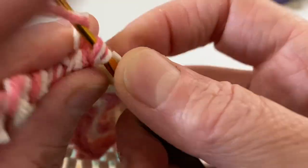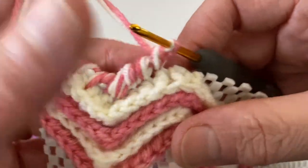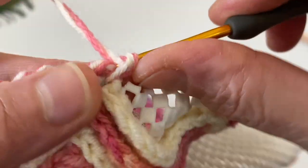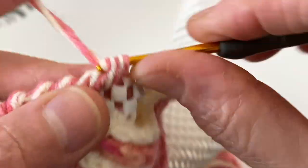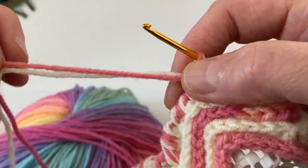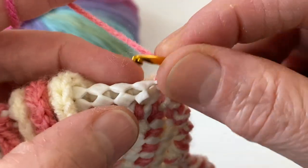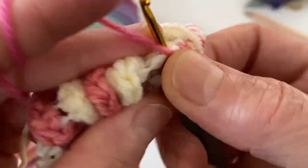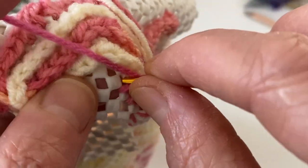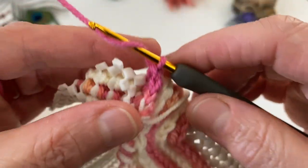Sonra bu tarafa doğru çevirdim arkadaşlar. Dilerseniz şimdi de onu göstereyim; mesela krem var burada, hemen diğer ipimi alıyorum. Eğer böyle zikzaklı istemezseniz bu kenarına bu şekilde yapabilirsiniz, yine aynı böyle minik küçük şeylerle doldurabilirsiniz arkadaşlar.